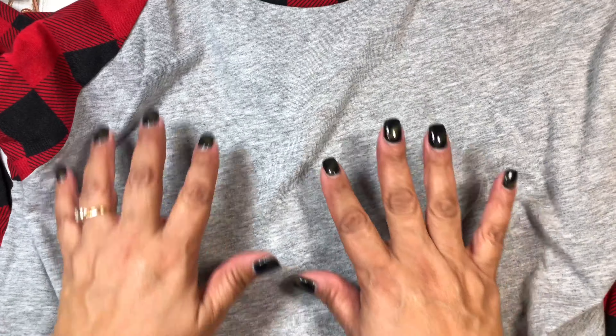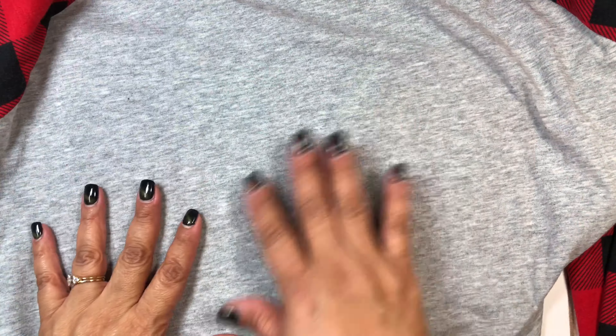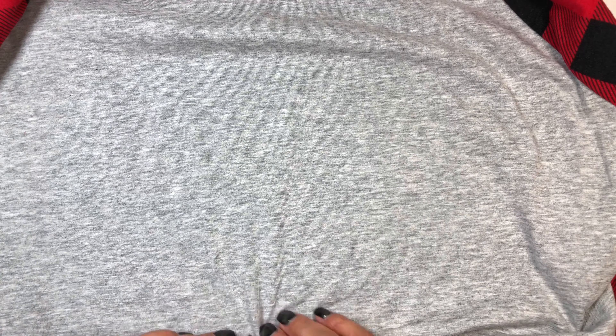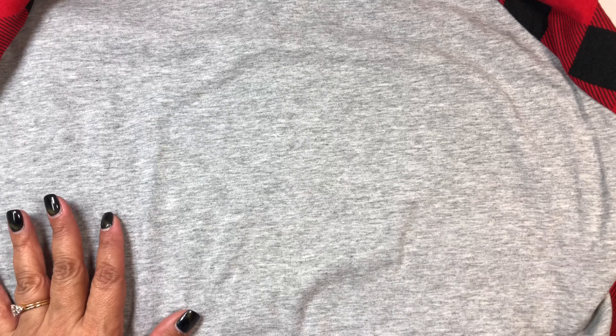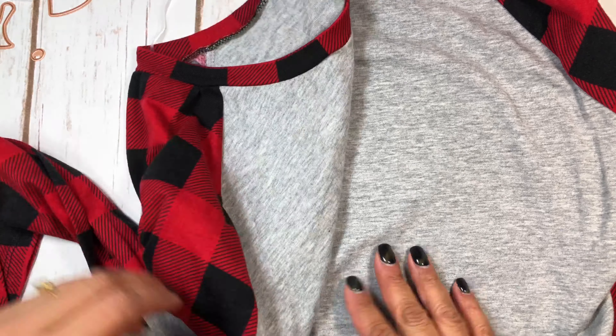I thought about using my Cricut EasyPress and picking out a design on their website — maybe a cute saying, not necessarily Christmas-related, but something we can use throughout the winter months — and iron it on. When I get that done I will share that with you.